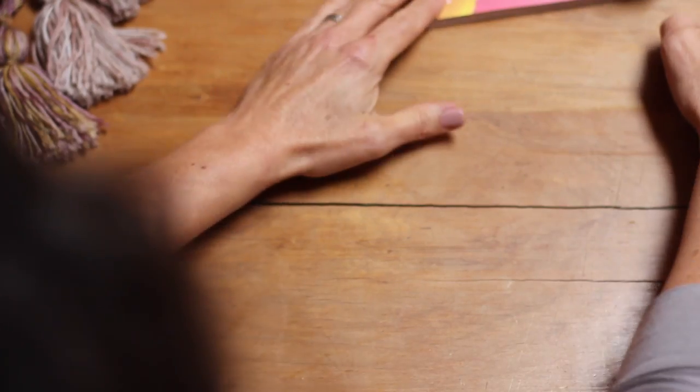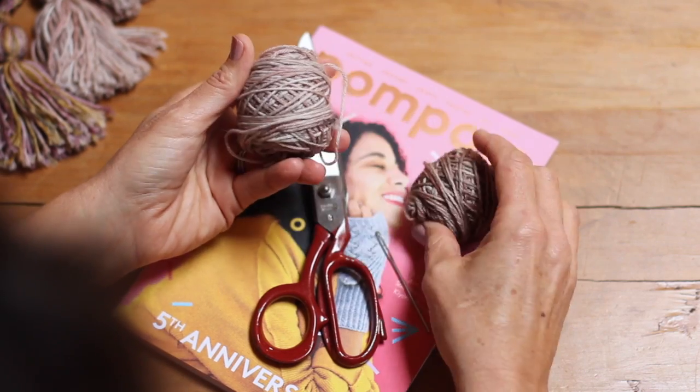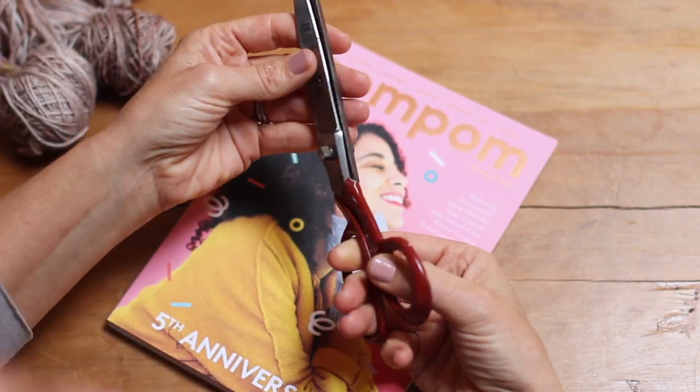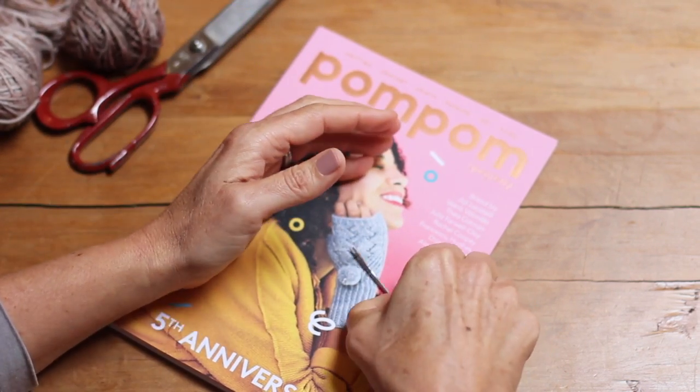What do you need? You don't need much stuff. Of course you need yarn — I use about five grams of yarn for each tassel, so I've easily got enough here. You need a sharp pair of dressmaking scissors. Any scissors are fine, but I find these good because they're big and heavy.